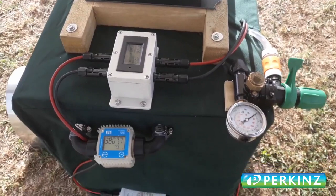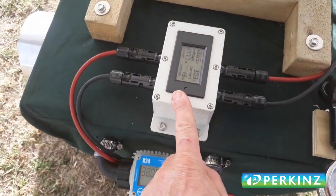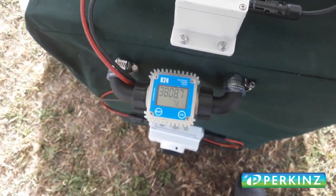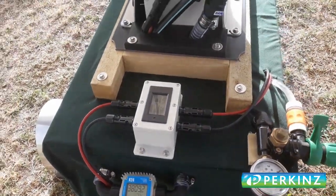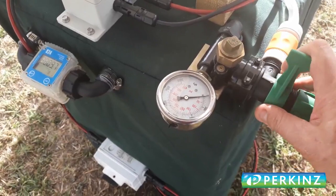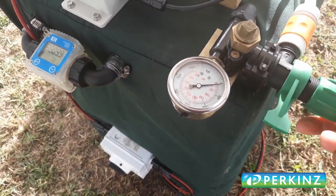For display purposes we can change the pressure, we can look at how much power is being drawn - at the moment it's about 180 watts - and we can see the flow rate at the moment is 7.2 litres per minute. We can put more pressure on just by simply turning this knob.